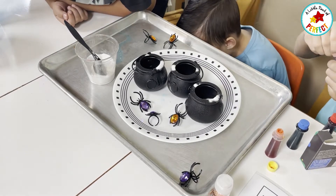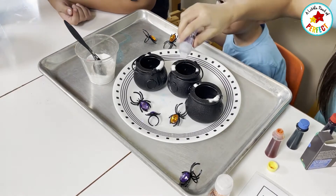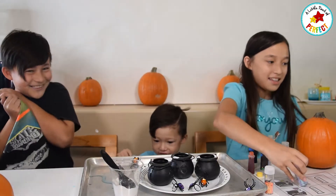I think we did it right. We did. Now we are going to add in the vinegar.